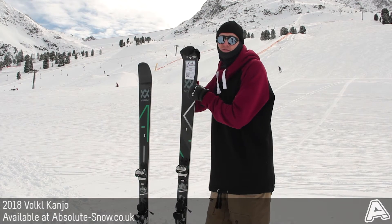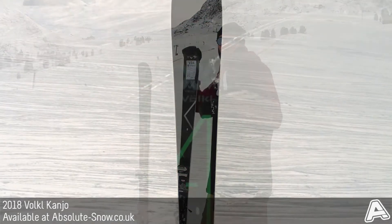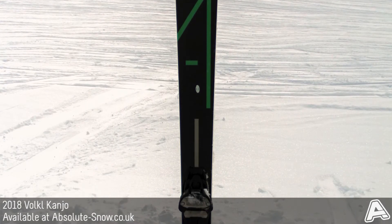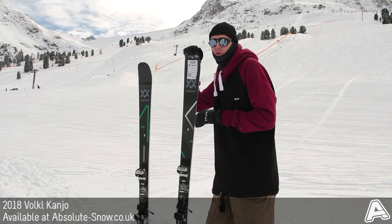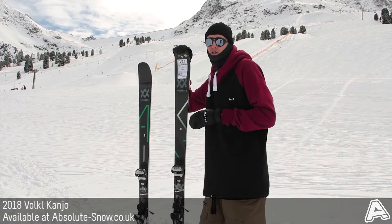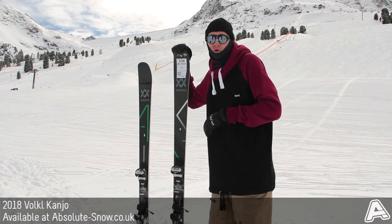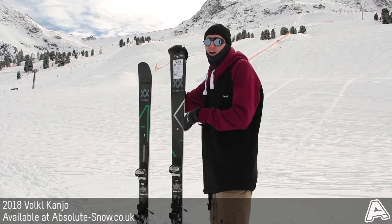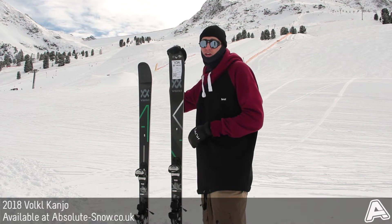Here we've got the 2018 Volkl Kanjo. This is a brand new ski, a new addition to their all-mountain freeride range. It's got an 84mm waist, so this is going to be really great for someone looking for the performance and construction of a freeride ski with a quite approachable all-mountain sort of width. Still got quite a firm flex, so it's going to be better for those advanced intermediate to advanced level skiers.